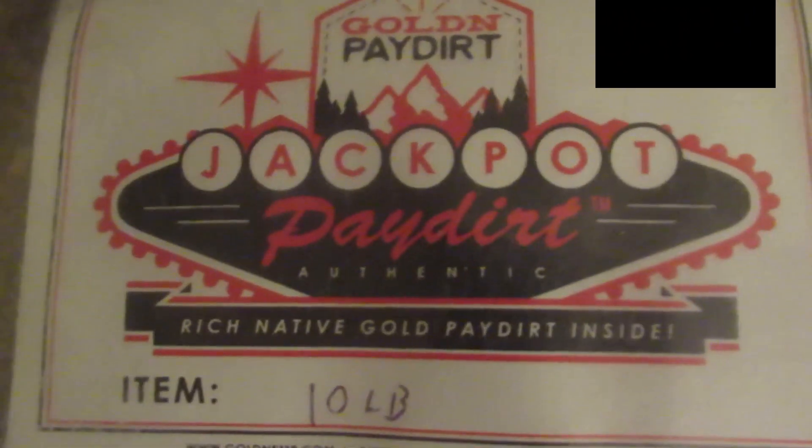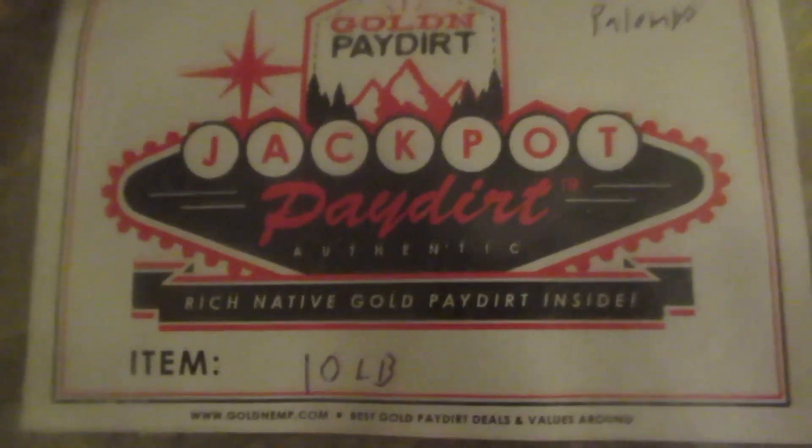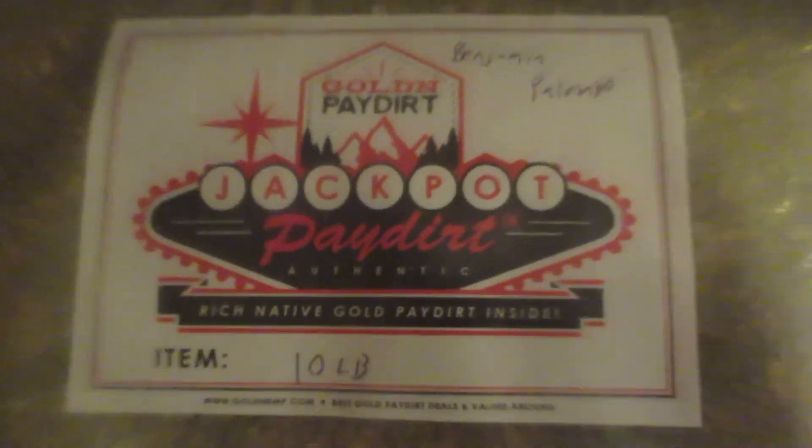The Jackpot Paydirt — supposedly one bag may have a whole lot of gold, but we'll just have to see about that. Now if you look outside where I usually do my panning in the backyard, it is dark — already nighttime — so the lighting may not be that great. I do have a light I'm going to put on it. But man, it's Friday night and I've had a crappy week. I hadn't panned in weeks, and it's kind of like a form of meditation for me, with a little reward at the end.